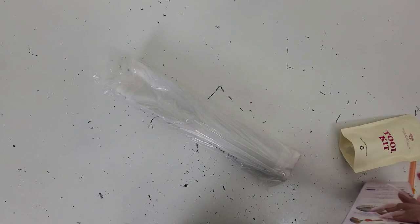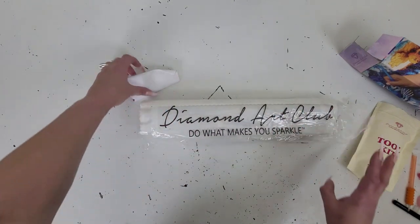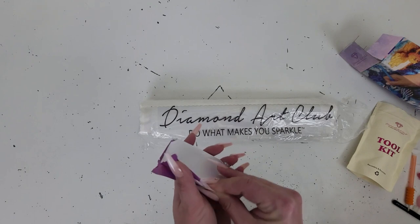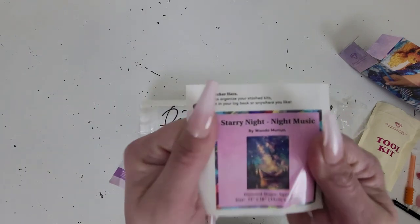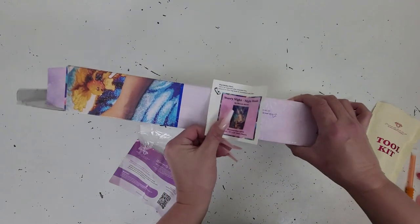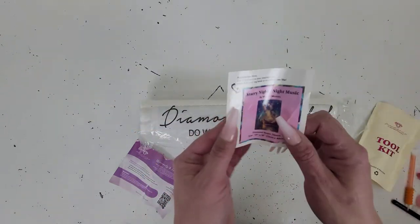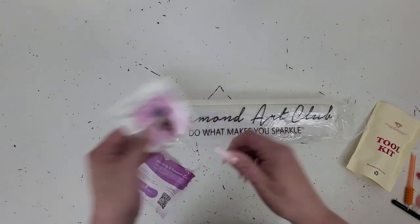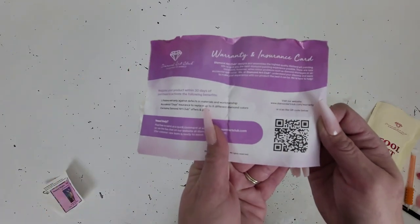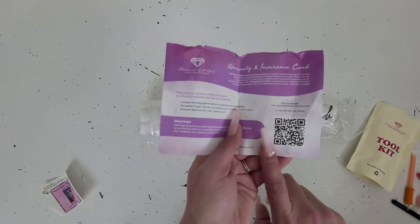We'll get into the rest of the box. Your canvas will be covered in plastic wrap which keeps it clean and dust-free. You'll also get a sticker that comes with your kit with the picture and all the information of the kit on it. I've seen a lot of people use them on the side of the box when organizing or storing. I use these in my logbook, and I've also seen people make cover minders out of them. Since this is an Amazon exclusive kit, you'll get a warranty card with a QR code to fill out your warranty information.